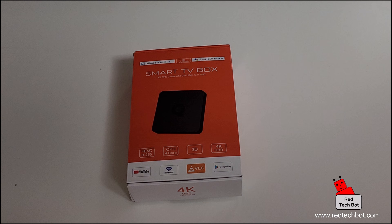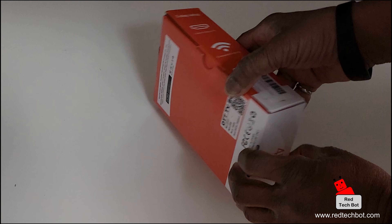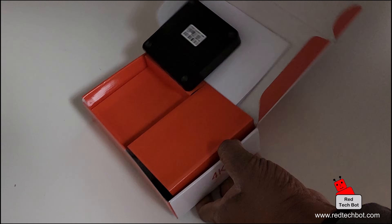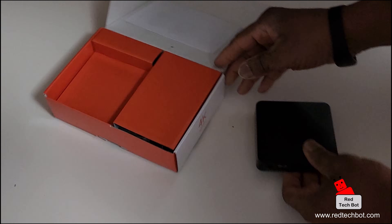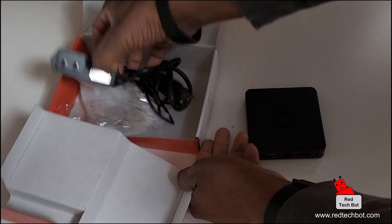In this video I'm going to show you how to set up your smart TV box. This is an Android-powered box — I did do a previous unboxing video where we went through the contents, so let's get right to it. Let's take the stuff out of the box: here's our Android box.